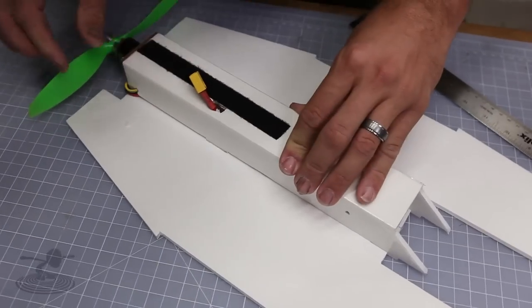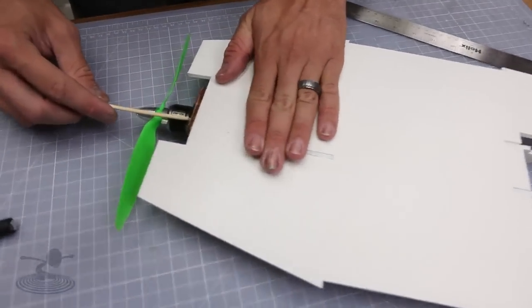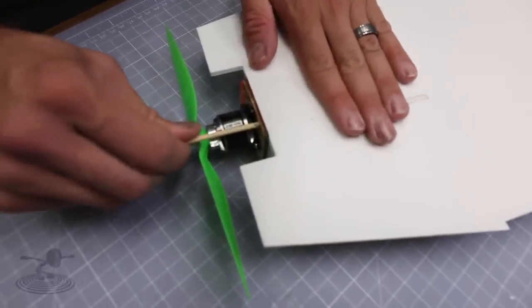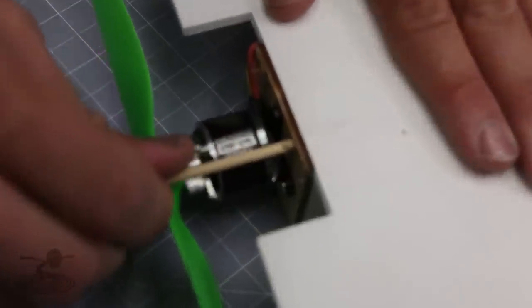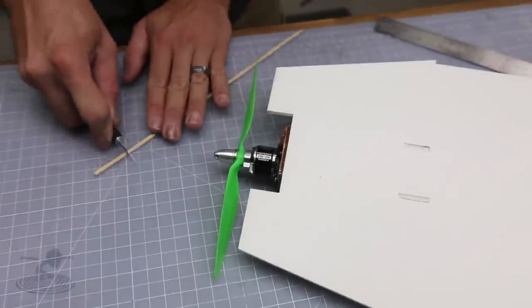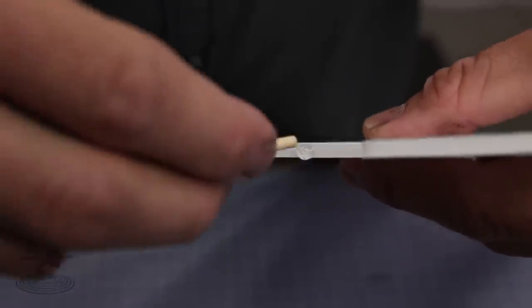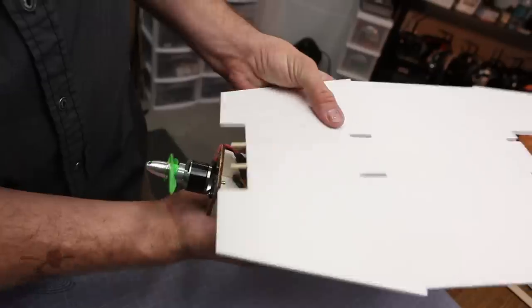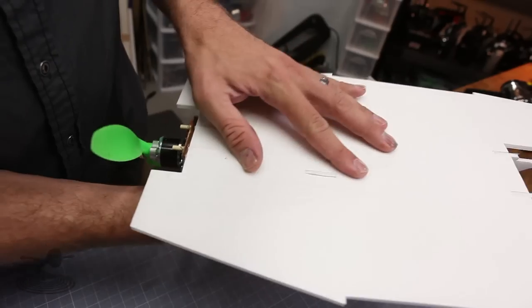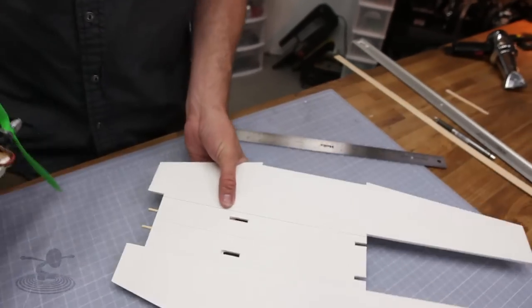Once you've test-fitted your pod and you're happy with how everything fits, take a barbecue skewer and use the pointy end to go right through the firewall hold marks on your firewall into the actual foam fuselage — about an inch or three centimeters — while spinning the area. That'll open up a nice size hole. Then cut two roughly inch-and-a-half long pieces of barbecue skewer, put some hot glue in there, slide them in, and let it dry thoroughly. Make sure not to insert your barbecue skewers in too crooked or they may not line up with your firewall when you test-fit it.